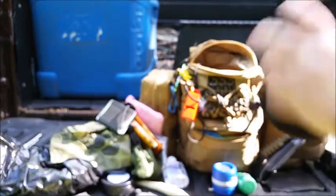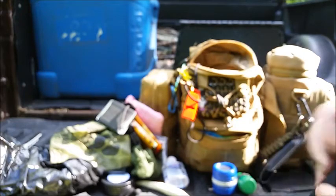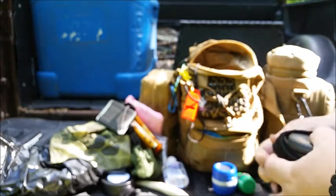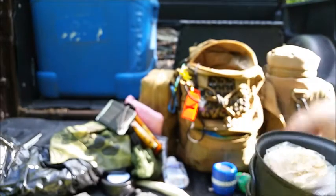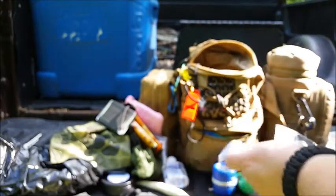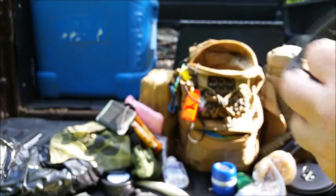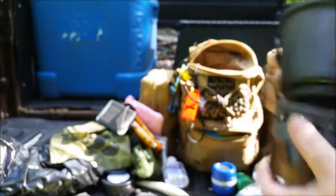And then this is my Esbit cooking pot. Inside it's full of my Southpaw fuel cells and fire starters, and it's got the little stand in it. I also have one of the Blue Hill stove rings in there.